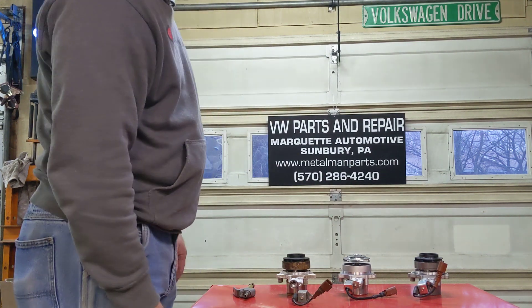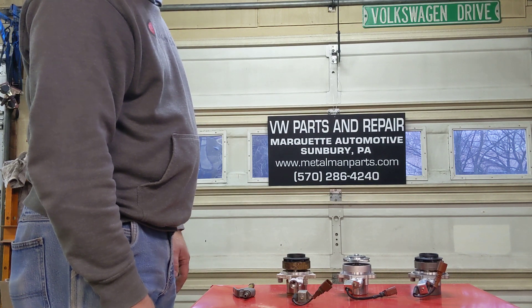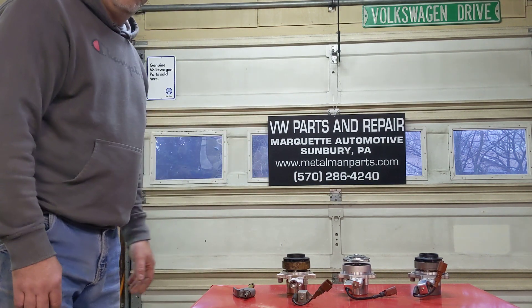I also do offer the pump with the solenoid valve and the collar, but they're just a little bit more money. If you need parts or service, metalmanparts.com. Thank you.